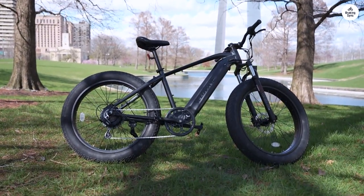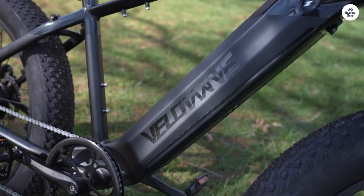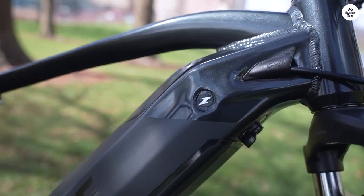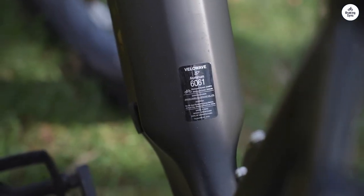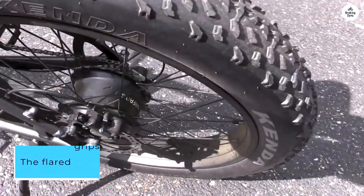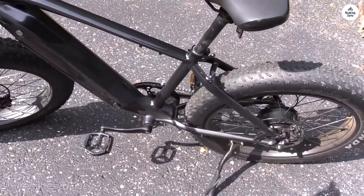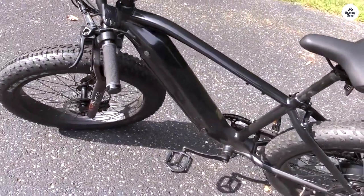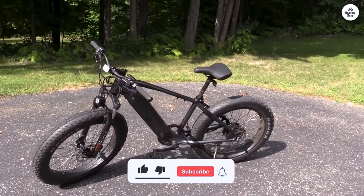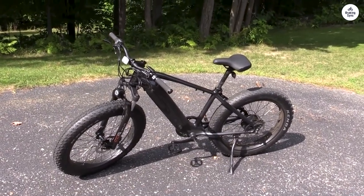I'm thrilled to share my experience with my second Velowave bike — I learned my lesson the first time around and couldn't resist getting another one. The bike arrived expertly packaged, and assembly was a breeze. Velowave has made some fantastic updates to this new model, including the option to add fenders and a rear rack at a very reasonable price. The freebell and lock were a nice touch, and the flared grips, similar to Cobra grips, provide exceptional comfort. The included tools are top-notch. I highly recommend the Velowave Ranger to anyone interested in a fat-tire e-bike — my only suggestion would be to include bottle holders and an additional mounting point.